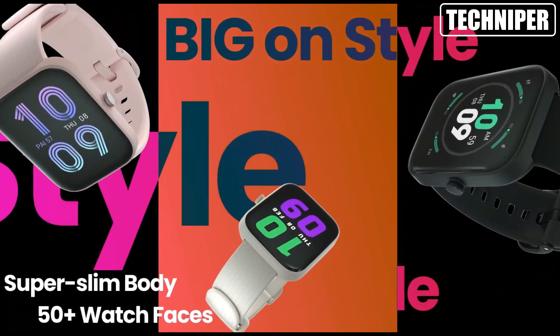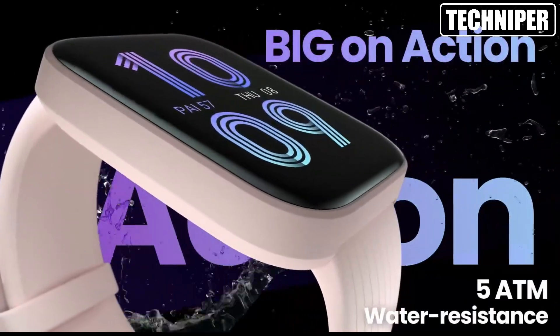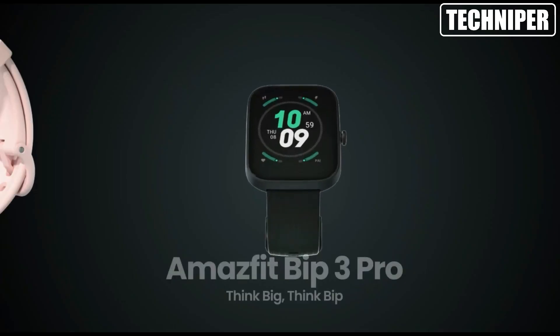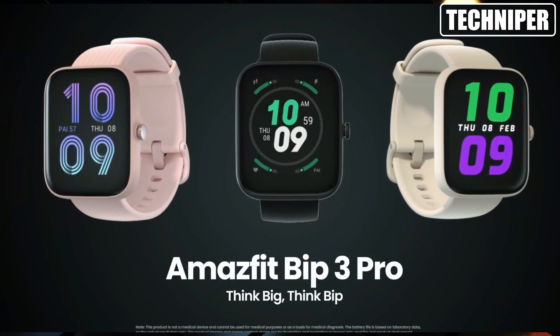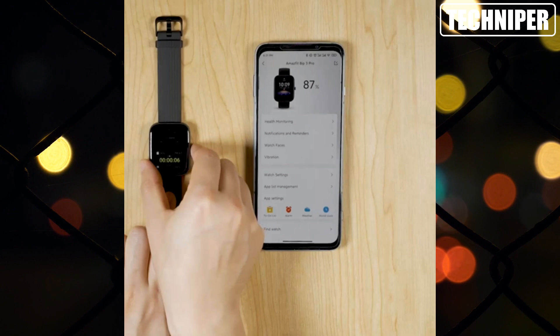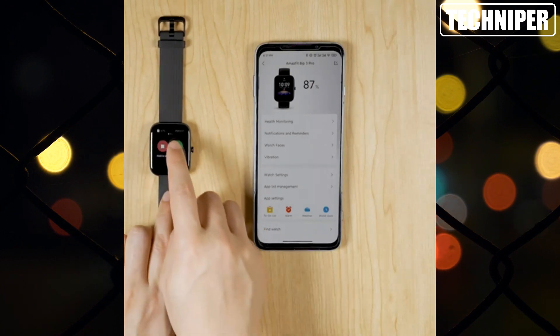One of the standout features of the Amazfit Bip 3 Pro is its satellite positioning system, which utilizes a total of four systems — GPS, GLONASS, QZSS, and Beidou — to provide accurate location tracking no matter where you are.